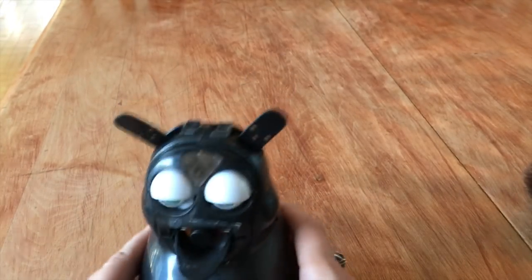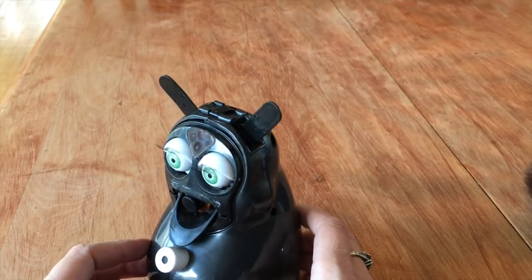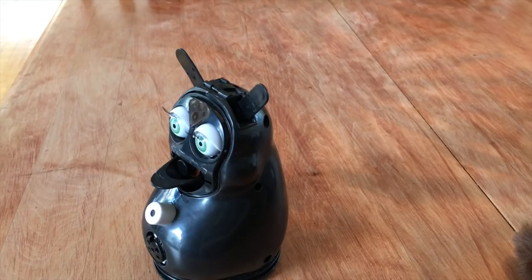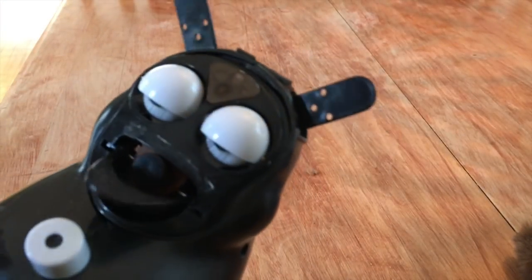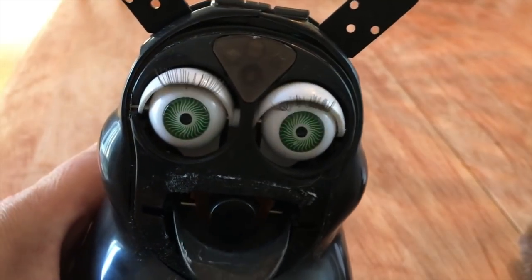How many times do I tell you the alphabet doesn't end with P? This is worse than a Furby, I think. You don't want that? No. In your bed? No, I'm fine. At night? I know you just have that. Don't do the clown laugh. Oh no.